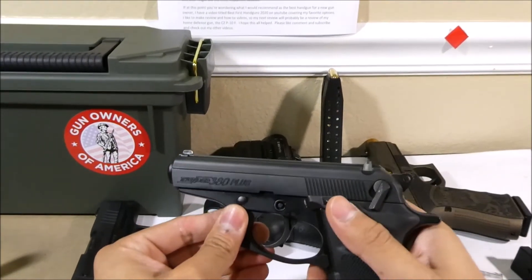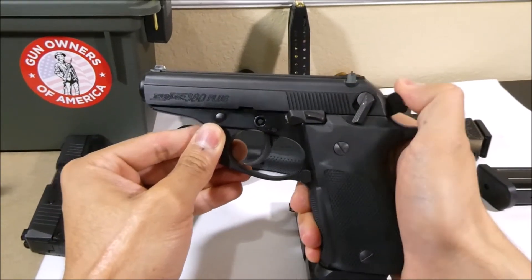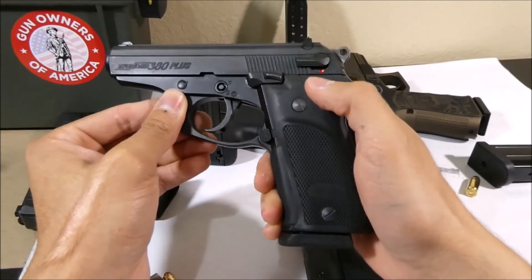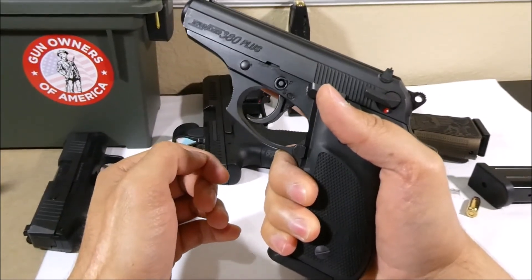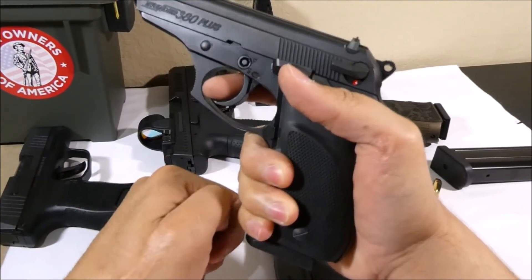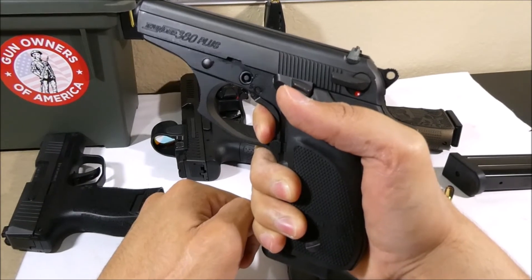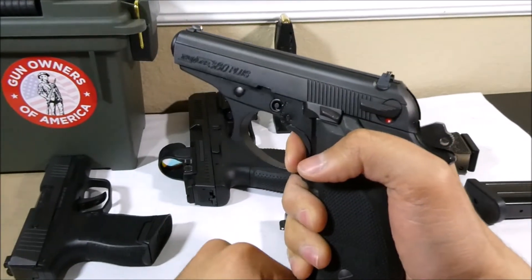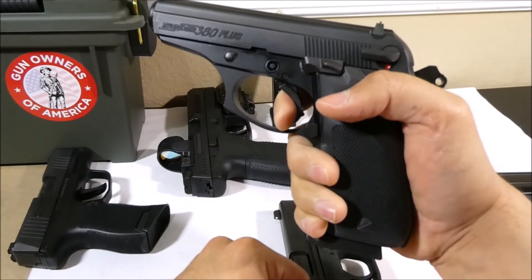The operation in this Bursa is called double action single action. This gun has a hammer and a safety that disables the hammer and the trigger — to shoot you have to switch the safety to red so you can see the red dot. Remember: red for dead. The first trigger pull has the double action of cocking the hammer back and releasing it forward to fire. After the first round, the slide cocks the hammer back for you, so every subsequent trigger pull only has the single action of releasing the hammer, and this trigger pull is much lighter.